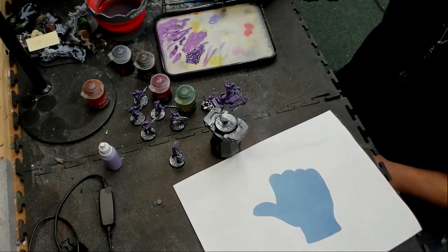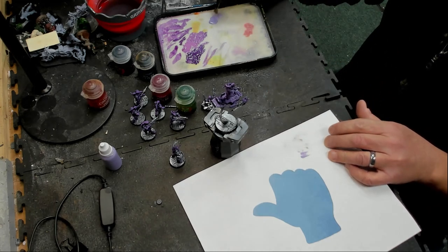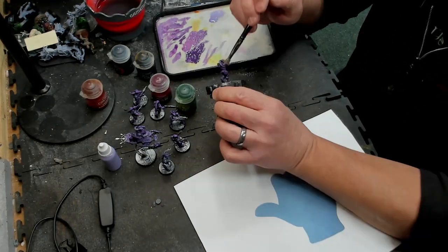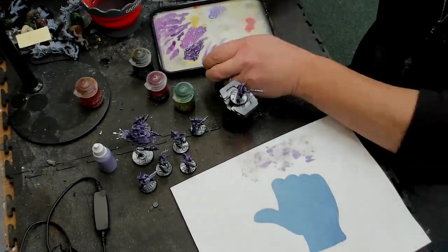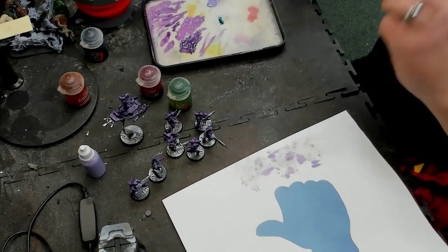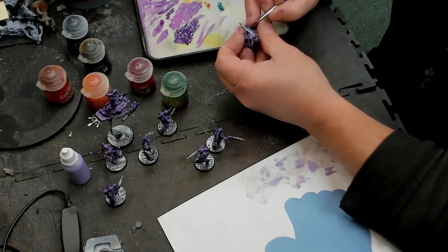This next step is usually not filmed for most model painting videos. I figured I'd throw it in — it's kind of fun watching me zoom through this. All this is is putting contrast paint on the metals, different spots on the shoulder pads, just different colors. It's real quick and easy going over the metallics that I sprayed earlier. I'll let you watch through this for a second before we get to the next level of stuff.